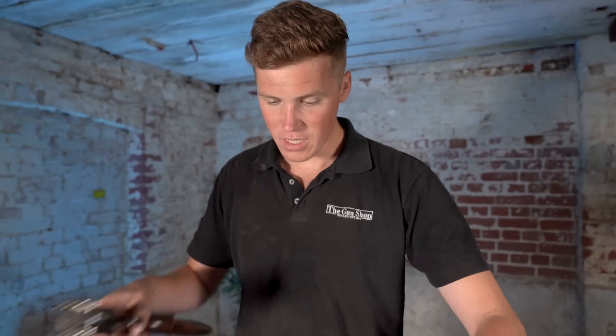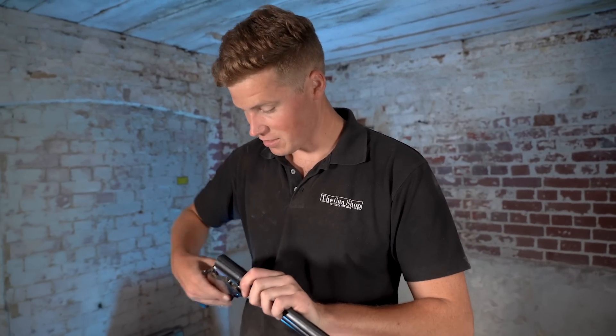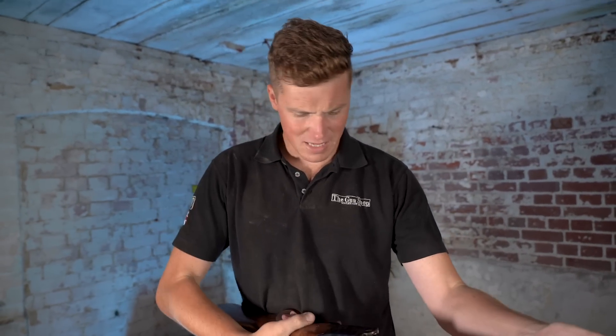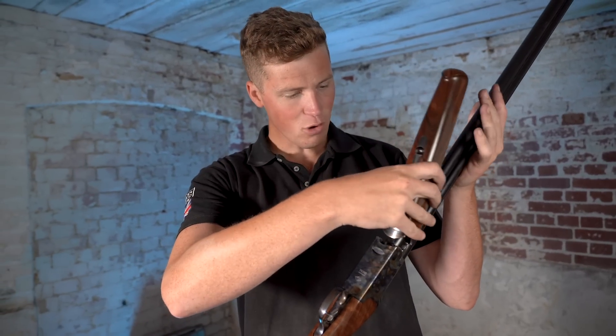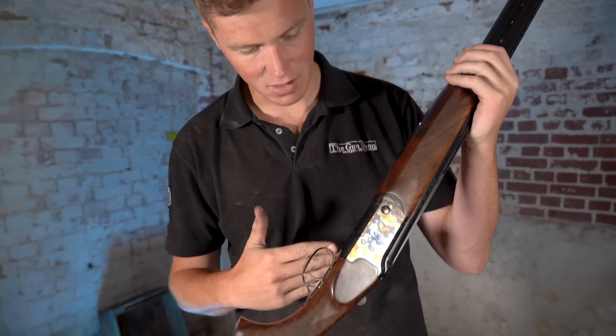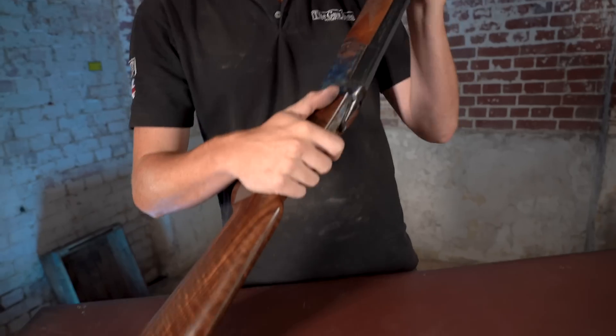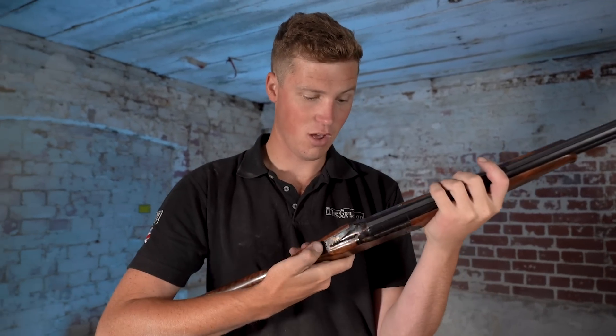How does it handle? Much the same as most of the Guildvitz steel guns, actually, which is better than their alloy guns. There is something about their steel guns that I kind of appreciate. Their alloy gun gets away with the quality of build and finish, but the steel gun is less forgiving — and I don't mean that it's bad, but it's not quite as slick and as intelligently designed as some other over-and-unders.